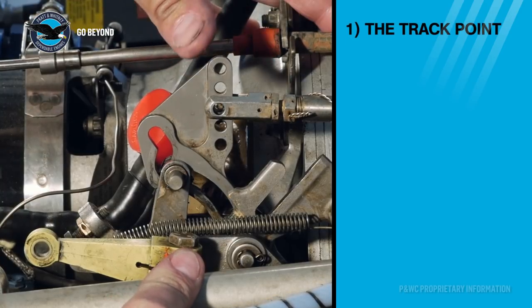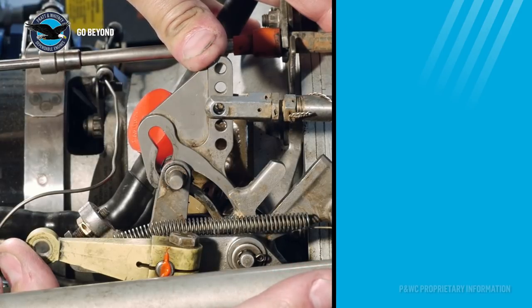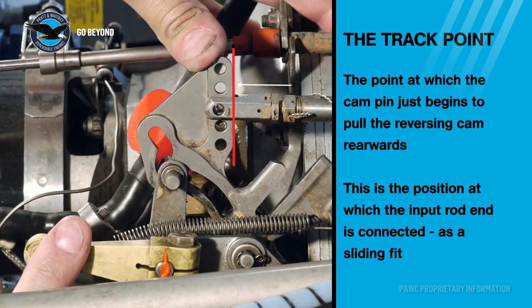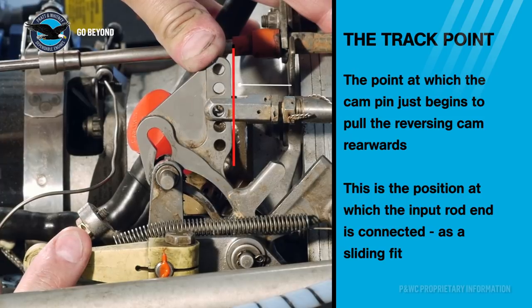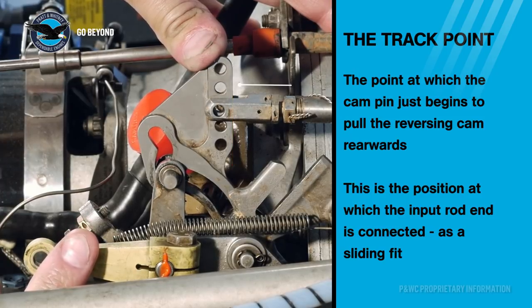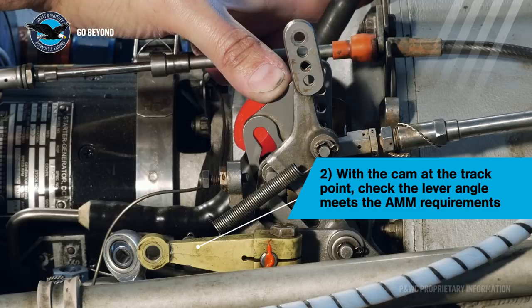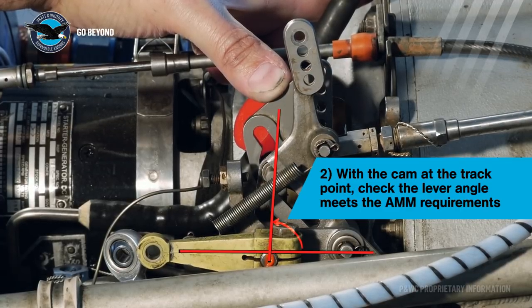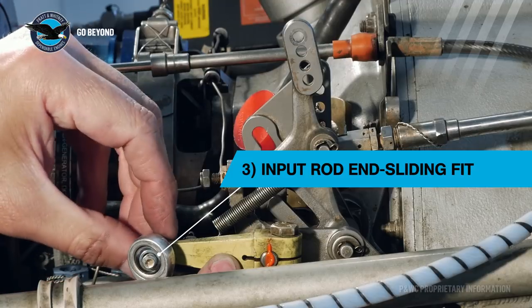To establish the track point, we recommend using the thumb method. Place your thumb on the reversing cam and push forward, then move the input lever in the forward direction — the reversing cam should not move. Move the input lever back toward the idle position. The track point is defined as the position where the cam follower just begins to pull the reversing cam rearward; you will feel this as increased pressure on your thumb. Install the airframe input arm per the aircraft maintenance manual, ensuring its angle is correct and matches the opposite engine — the angles must be the same. The rod end of the power lever is connected to the airframe input lever and must be a sliding fit.